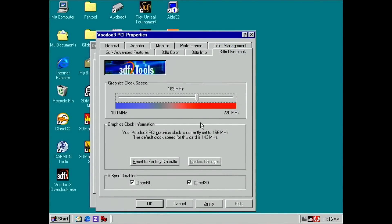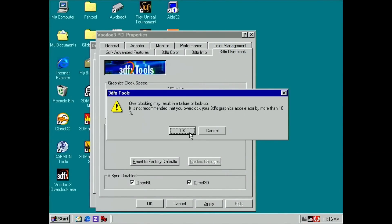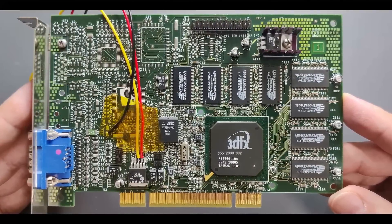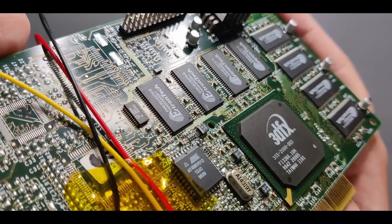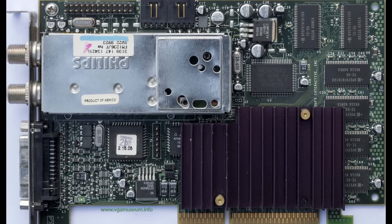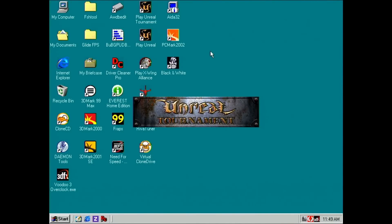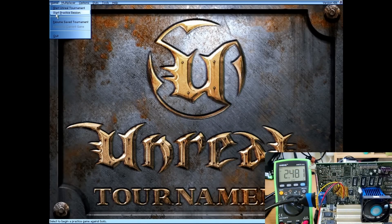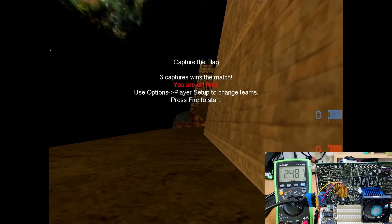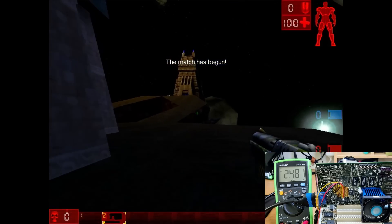Now let's go for the final test — Voodoo 3-3500 level at 183MHz. At this level we may face another issue: the card is equipped with 6ns memory chips rated for up to 166MHz only. We already surpassed that with the previous overclock, but there is usually a safety margin. Real Voodoo 3-3500 cards shipped with 5.5ns memory rated at 183MHz. And here is Unreal Tournament at 183MHz — artifacts at 2.48V right after the game starts. There is nothing I can do except replace the resistor or remove the mod entirely. The card does work at 183MHz at the default voltage of 2.6V, but that is not a card I like to own.